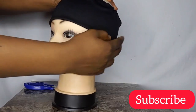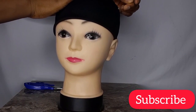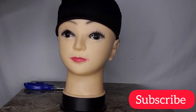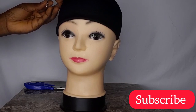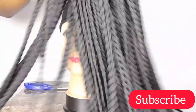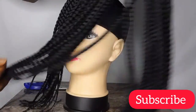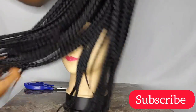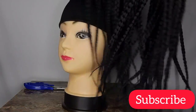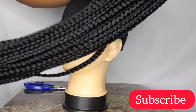You also need your thread, needle, t-pins and scissors — that's basically all you need for this headband wig making. I'll go ahead and place my headband on the dummy head, then use my t-pins to hold it so that my sewing will be easy. And I almost forgot the most important thing: the box braids! You can get these in any hair store or online, in any color and length of your choice. I'll be using 70 pieces for my headband wig.